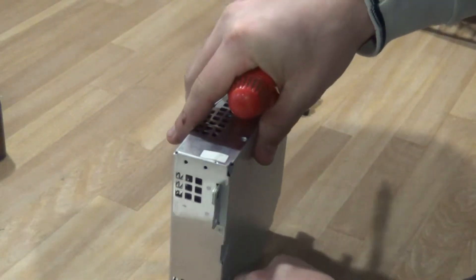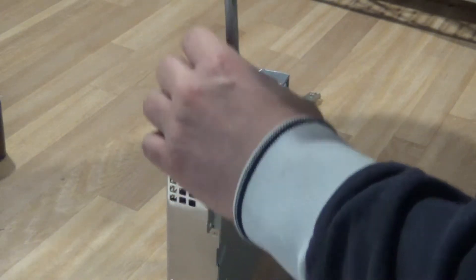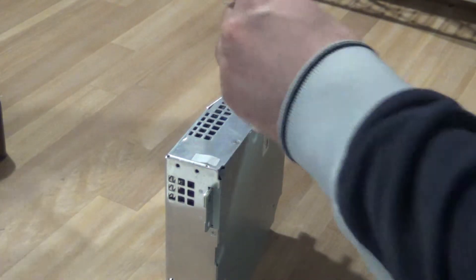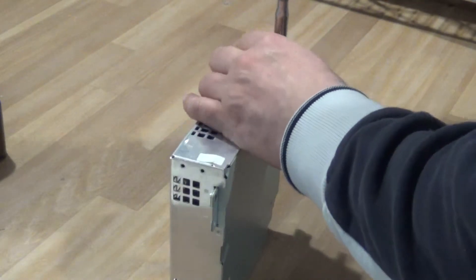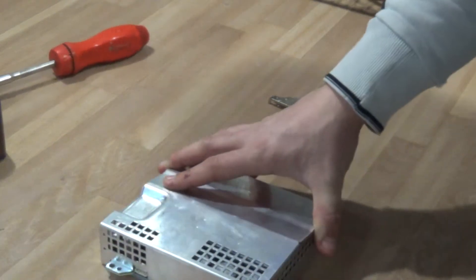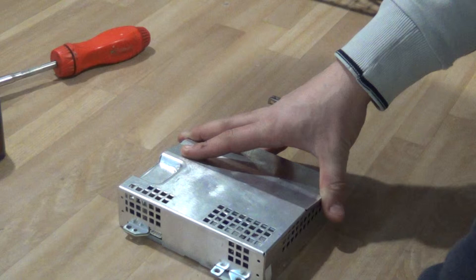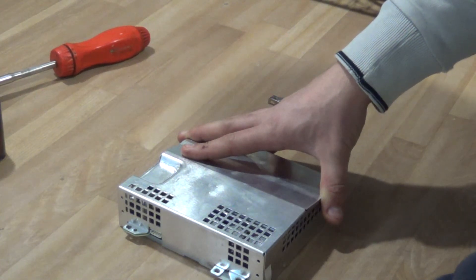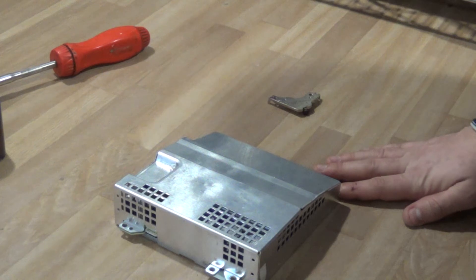I'm also going to make a video taking apart a high-end laser printer that I got that isn't working. It's not really high-end anymore — at one point you might have had to pay about two grand for it, but now you'd be lucky to get 50 bucks if it's working. I'll go through that and show you what's in a high-end printer. Thanks for watching and we'll talk soon.